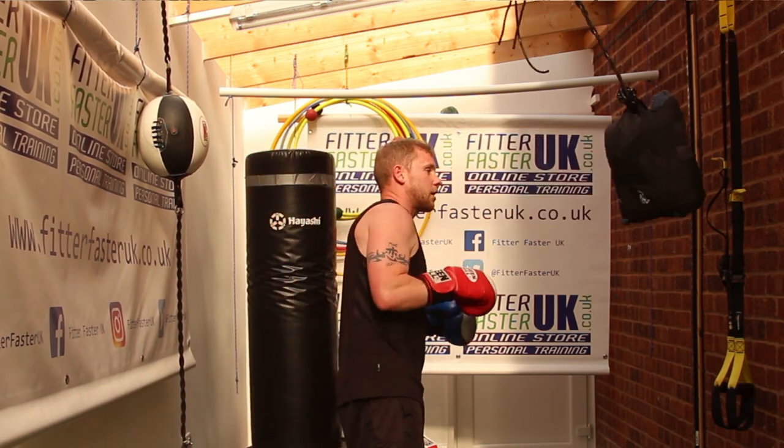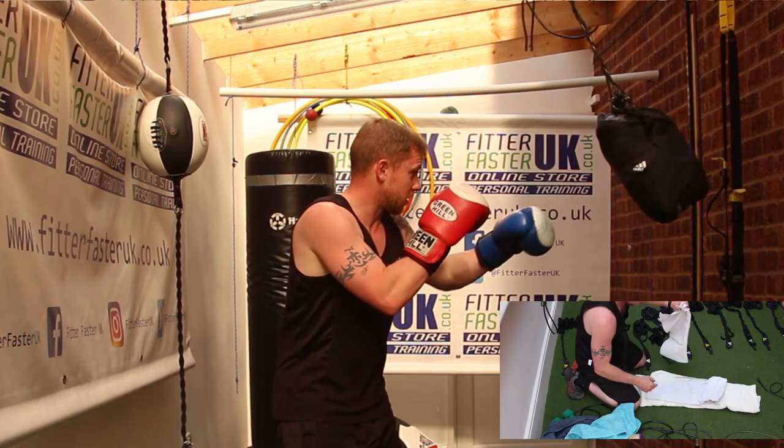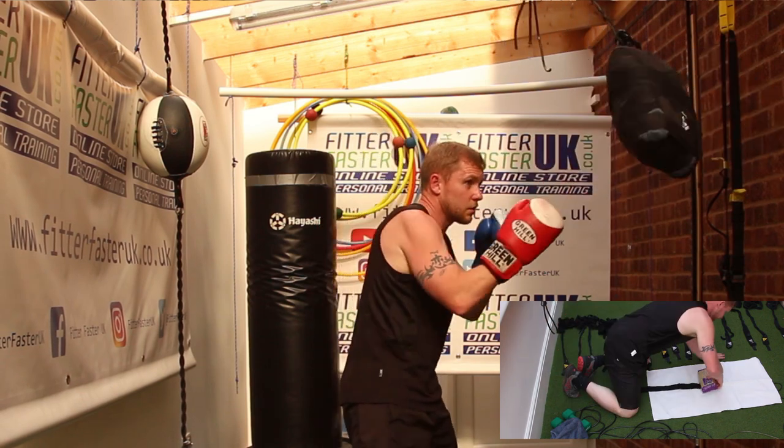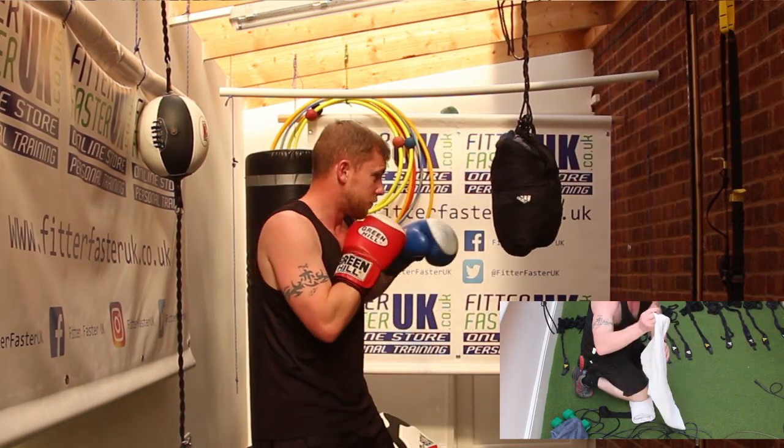I'm going to hit it now. Whilst I'm hitting the bag, I'll show you some footage of making the bag. So, as you can see, I've got a bag of rice, a towel, and an Adidas 455 wrap.